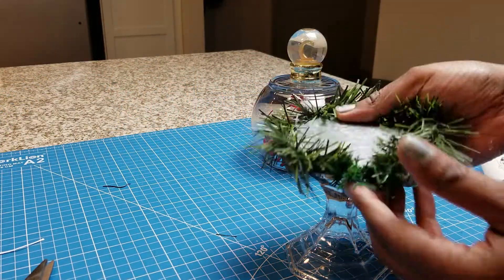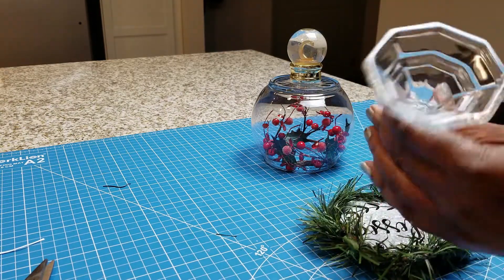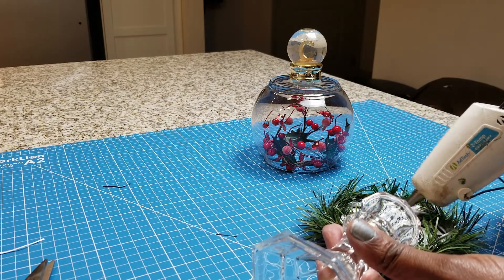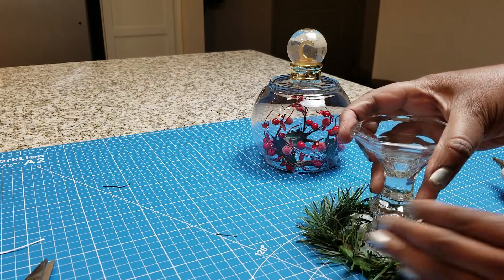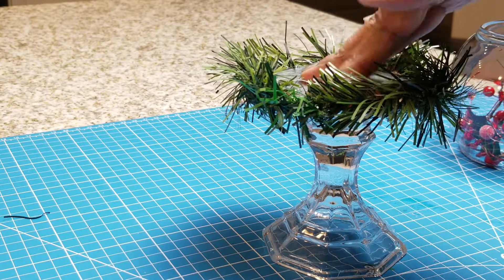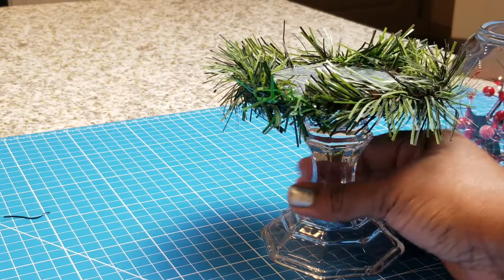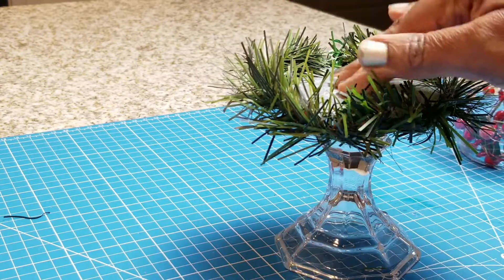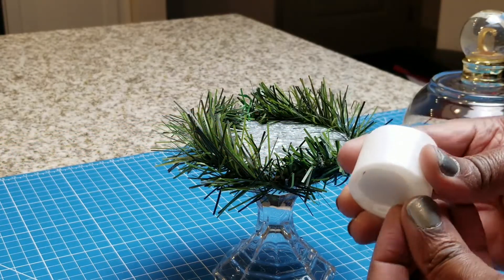Now I'm going to take that bottom part and just hot glue it together. I'm turning it upside down to make sure that it's centered. See how nice that looks, and once it's secure I can go ahead and get a tea light or any little candle.